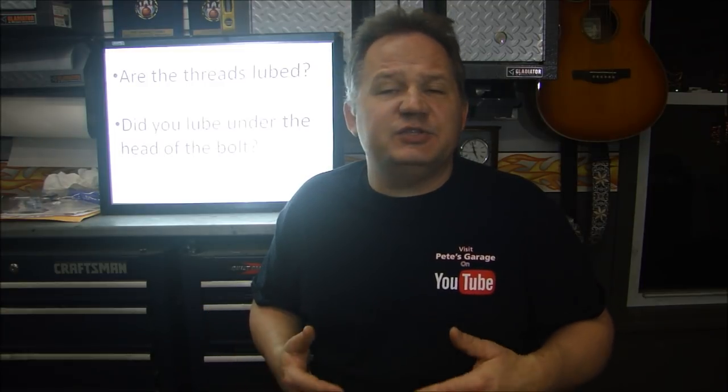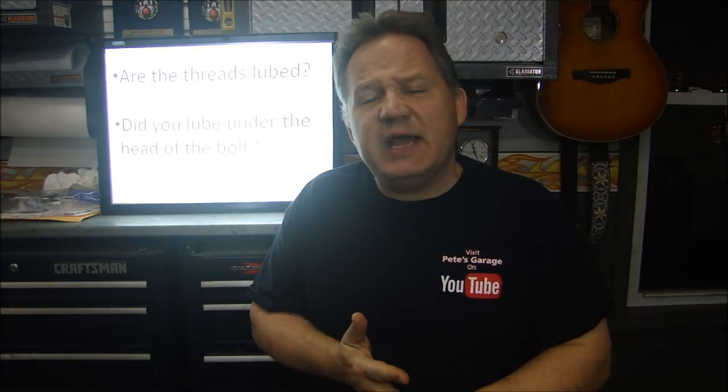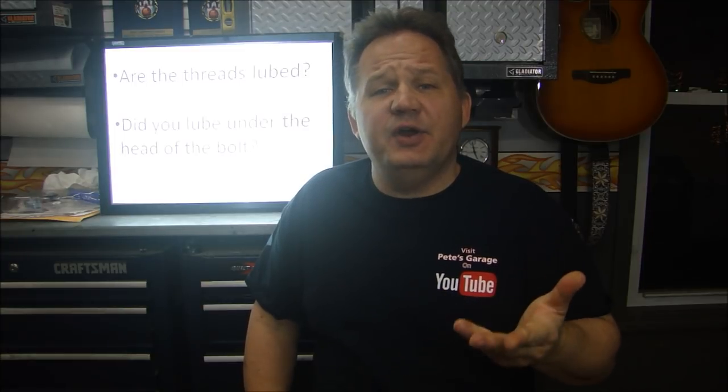Whether you're using a regular fastener, a torque-to-yield fastener, whatever — I've done a few videos about fastening, about how lube affects the torque and the clamp load after angle. I've talked about stress-strain diagrams. But I just want to help you understand what happens when you put lubrication on threads and underneath the head of a bolt. We're going to talk about what affects torque and do a couple of experiments.